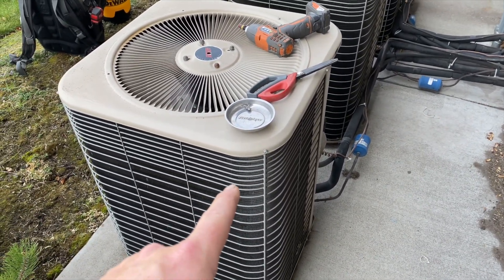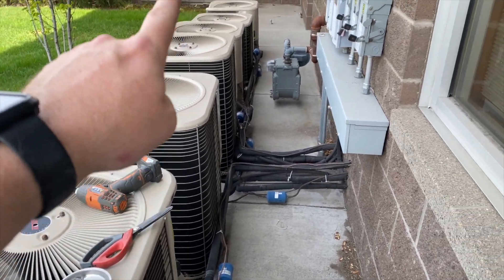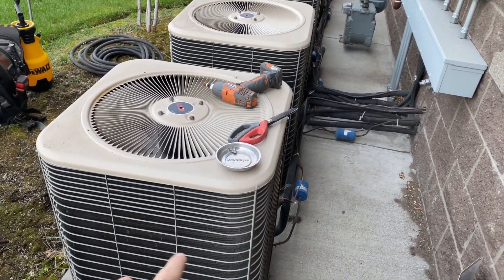First things first — I know you're going to say 'oh, you just clean it from the outside.' Well, these actually have two coils: one on the outside and one on the inside. So we're going to pop the tops off all of them and clean them from the inside out and the outside in. That's how you're supposed to clean them — don't be lazy and clean them from the outside.